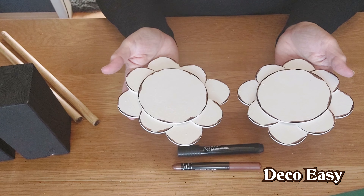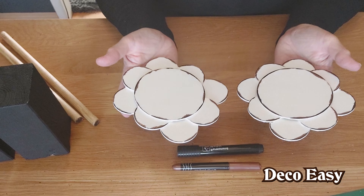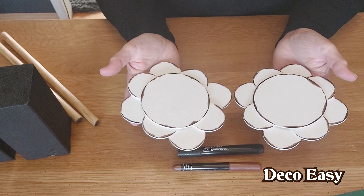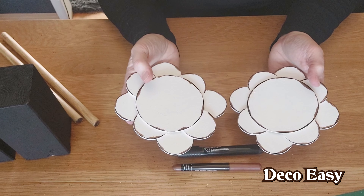Then we can glue everything together and have our own easy look-for-less result — done for a lot less than you'd pay in a store. I'm going to take you along with me to my computer to make the prints.